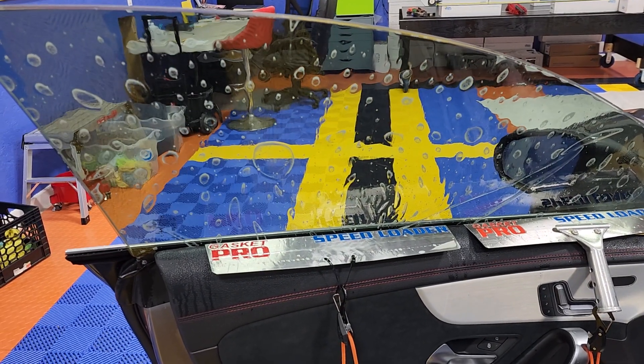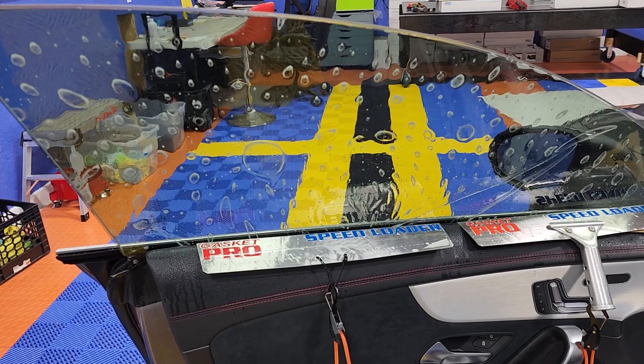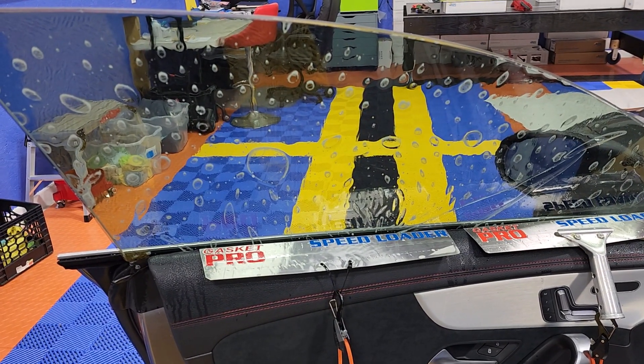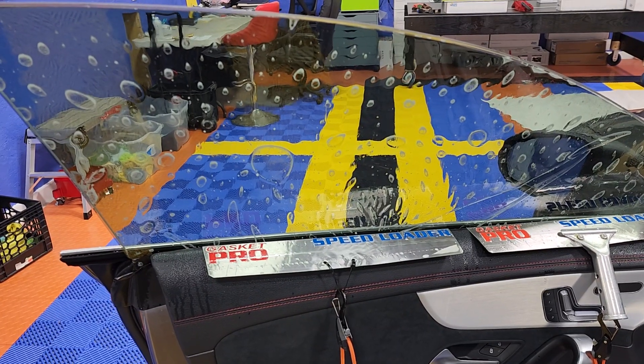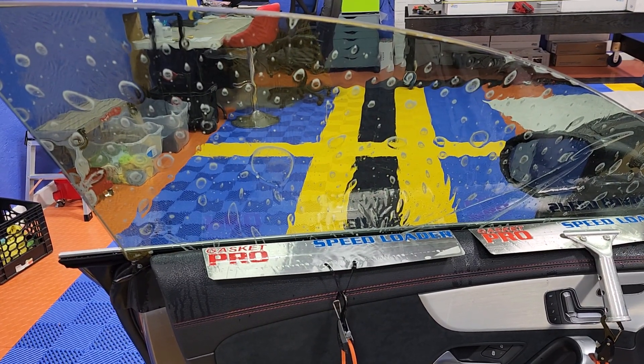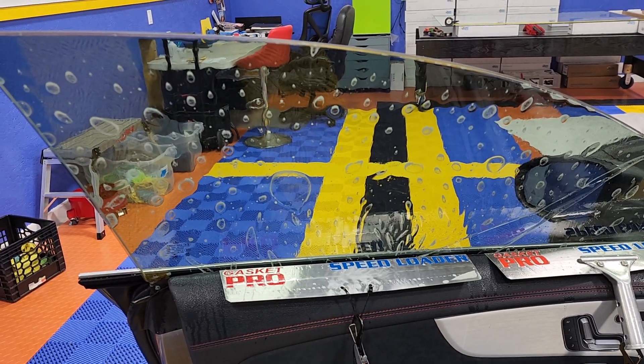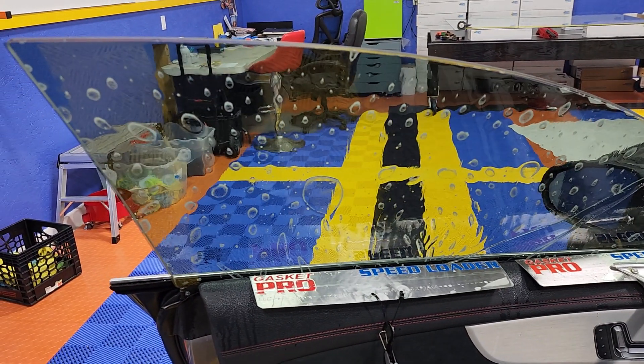Hey guys, I know this is a pretty constant debate among us. By the way, I don't have the rights to the music in the background. This is a 2022 CLA 250, and of course it's a frameless. Like most of you, I also do not remove the sweep on this car, although it's pretty easy to remove.